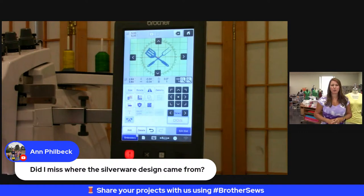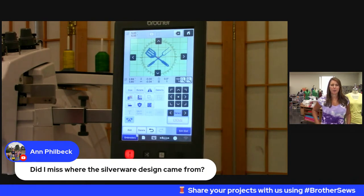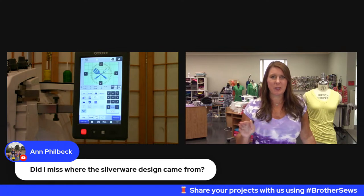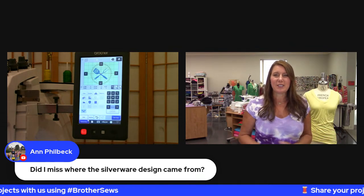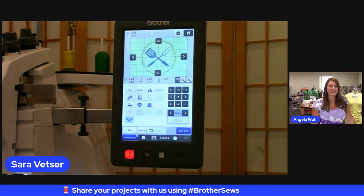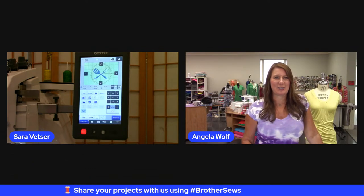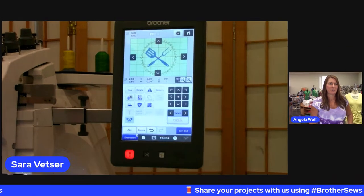Ann's question: was the silverware design actually in PE Design or did you create it there? I created it myself in PE Design 11. If you have the ScanNCut, you could actually scan this in and turn it into vinyl or embroidery — there are a lot of options if you don't have PE Design. I was actually itching to use the ScanNCut for a lot of these projects. One item, many ways to get it accomplished with Brother.